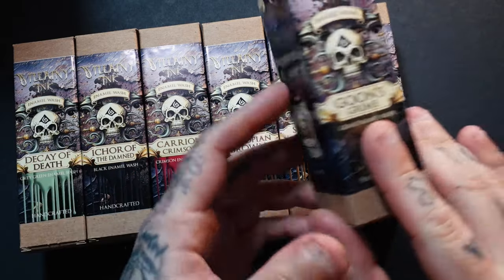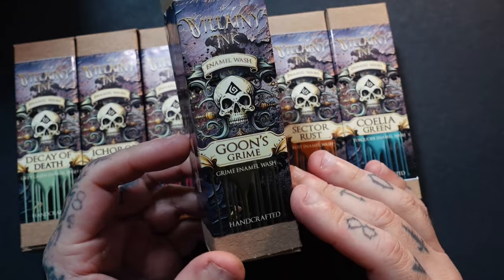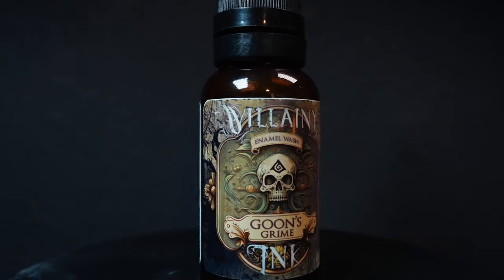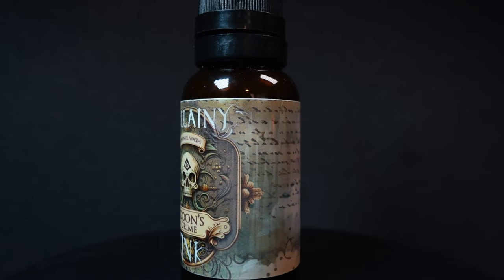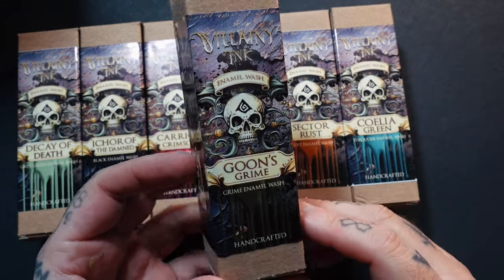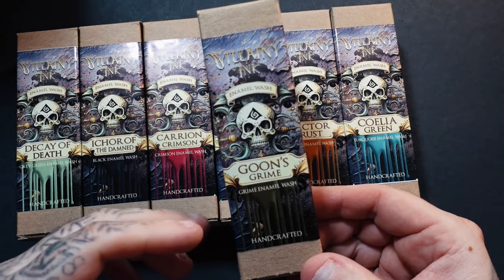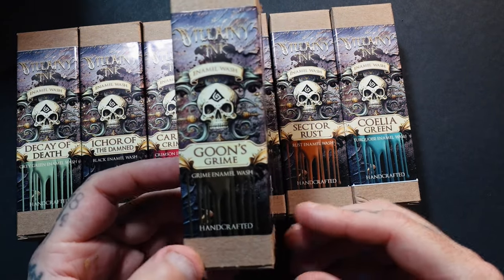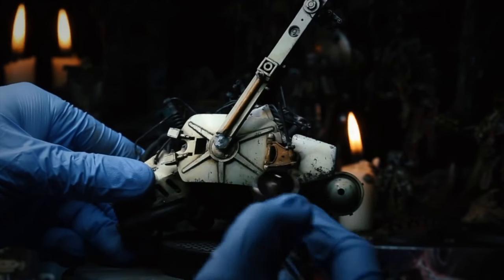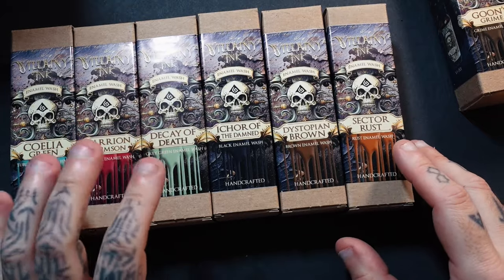The one everybody is going to be most excited about is Goons Grime, which is a grime enamel wash — basically Zach's version of streak and grime. If you follow the Grimdark Compendium you'll know streak and grime has changed over the years, going a little more green. What Zach's done is gone back to the original recipe: it's a little bit more brown with a hint of green, which is what I love.